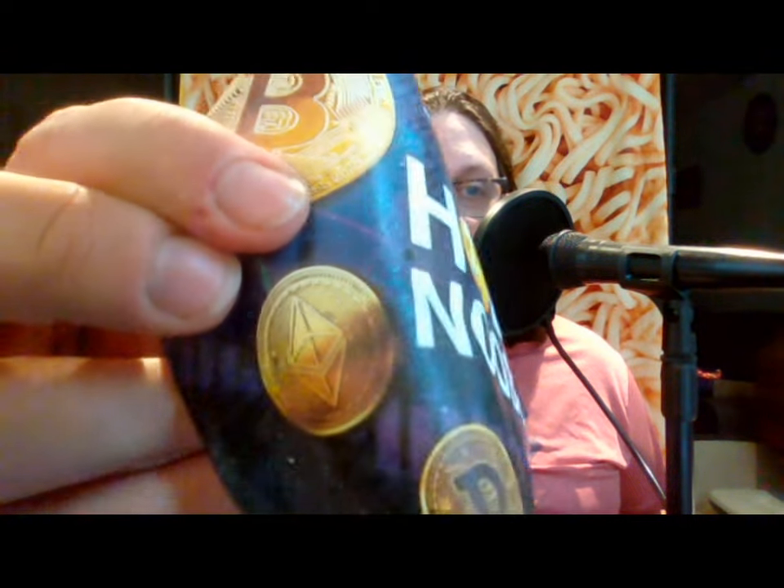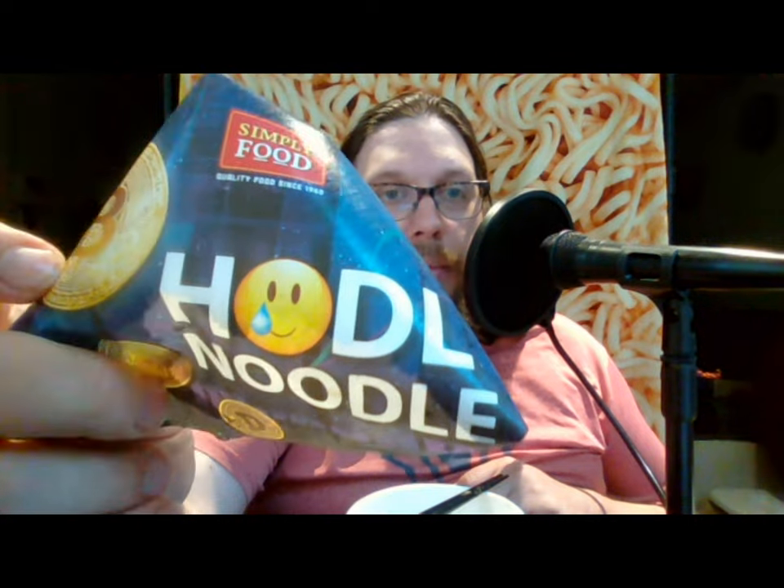As you can see, you have a picture of a Bitcoin, a picture of what I think might be Ethereum, and of course the Dogecoin. If you don't know, 'hodl' has like two meanings to it — acronymically it stands for 'Hold On for Dear Life.'